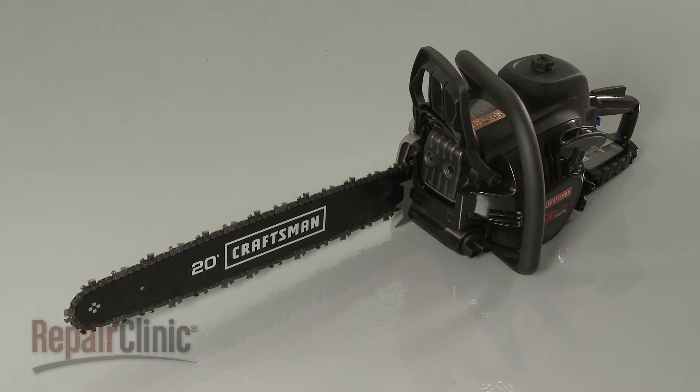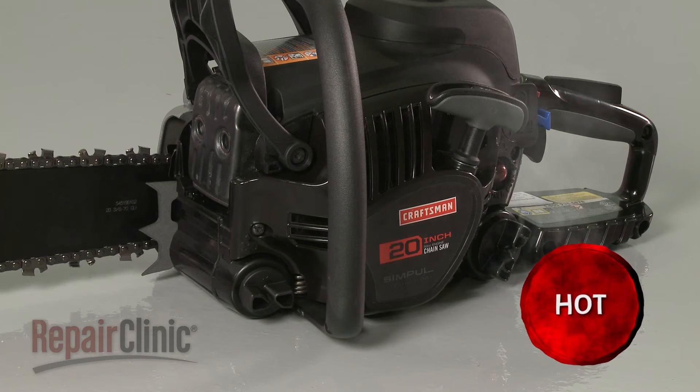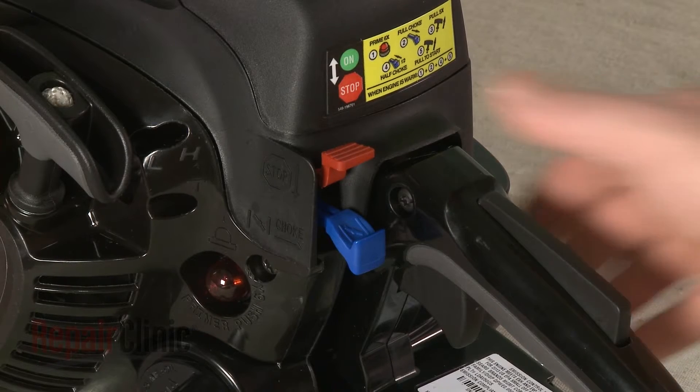Before you replace the drive gear in your chainsaw, first make sure the engine has cooled and that the on-off switch is in the off position.